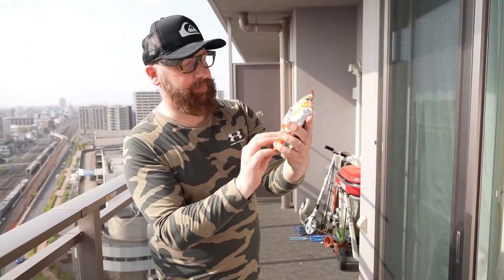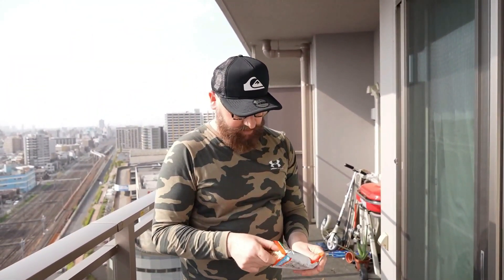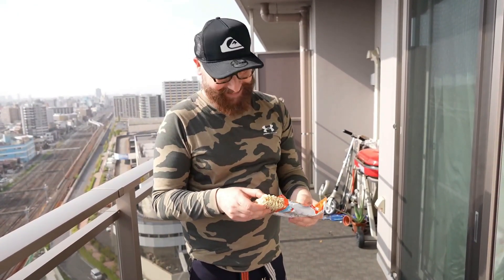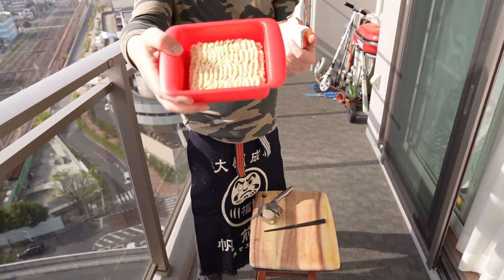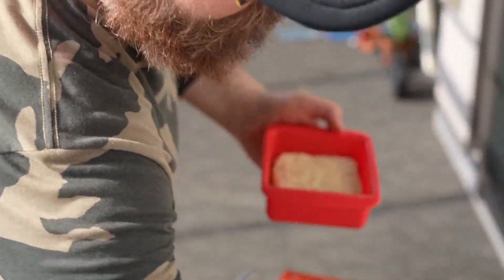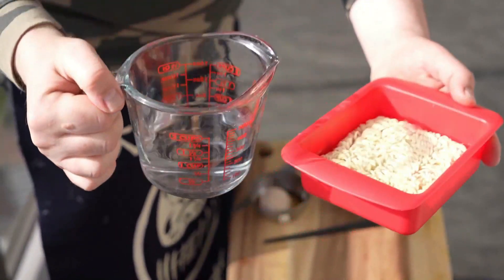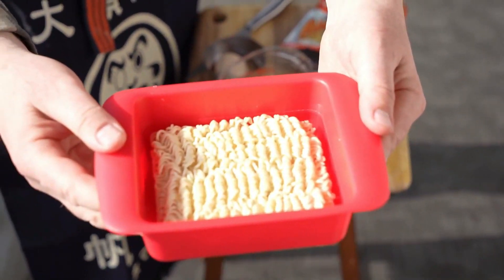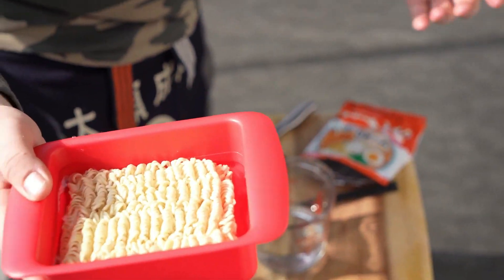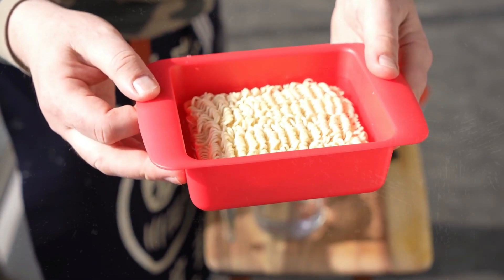Today we're using a Sapporo Ichiban Miso Ramen. This is the classic Miso Ramen. The block goes into here — fits perfectly. Then we take some agua, that's water, and we fill it up to the line like so. Pretty simple. I'm not getting burnt here — there's no flames involved. Then I'm going to microwave this for three to four minutes.